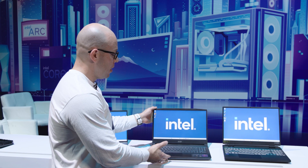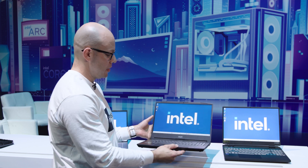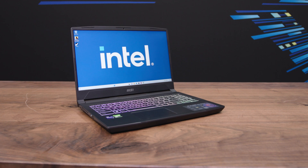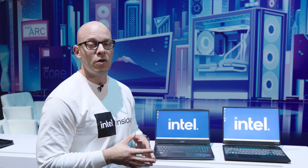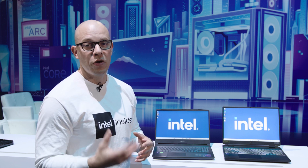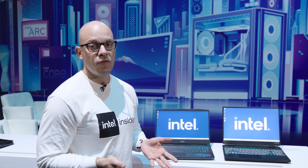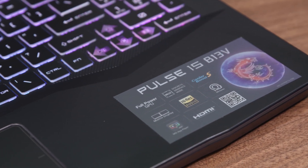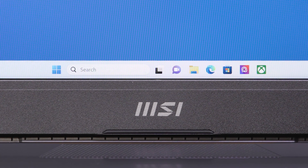The next laptop is the MSI Pulse 15 — 15.6 inches to be precise. It comes with a Core i9-13900H processor with 6 performance cores and 8 efficient cores, 32 gigabytes of RAM, and a one terabyte PCIe Gen 4 SSD. The screen has a 165 Hz refresh rate and a 3 millisecond response time, which is great for first-person shooter games. It features a new technology called Cooler Boost 5, with five heat pipes running through the GPU and CPU to reduce heat and improve performance, along with two fans to keep noise levels low.